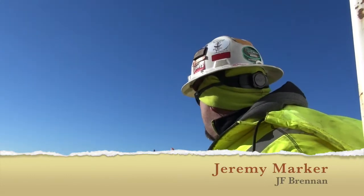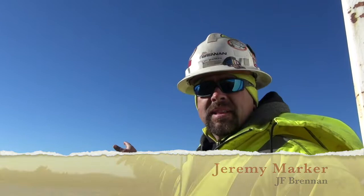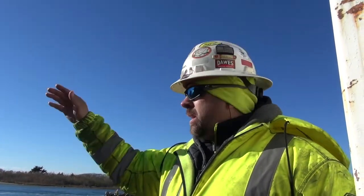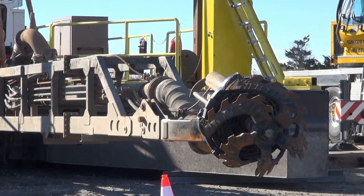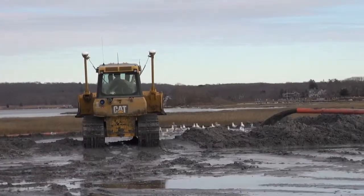What we're going to end up doing here is taking our dredge, our 8-inch dredge, and pumping the sand from the west point of the breachway there, and we'll be dumping it through a pipeline on the other side in the marsh there. At the end of the dredge, we got what we call a cutter head. That cutter head will spin and it'll cut across the sand. And we got an 8-inch pump on the backside of that cutter head that'll suck up the sand, pump it through the pipeline, and then discharge it into the marsh.